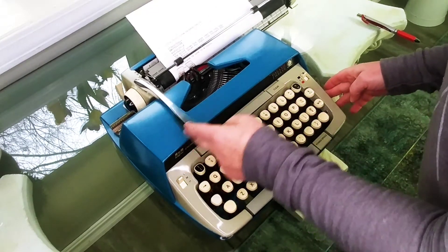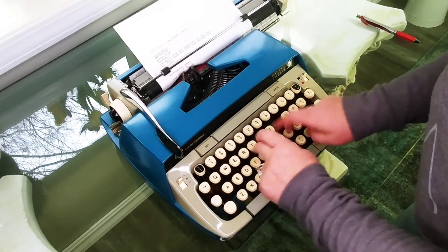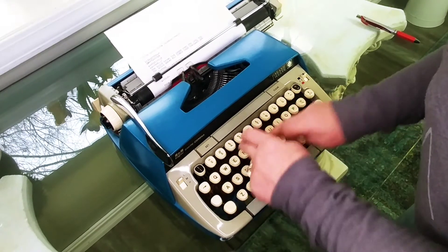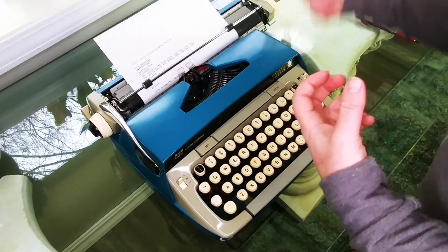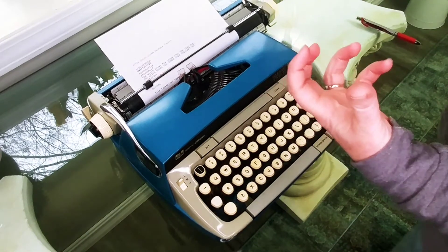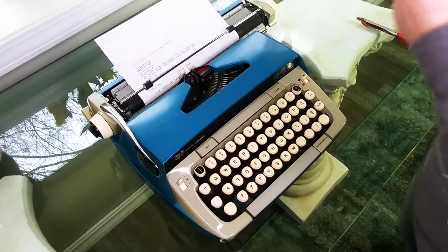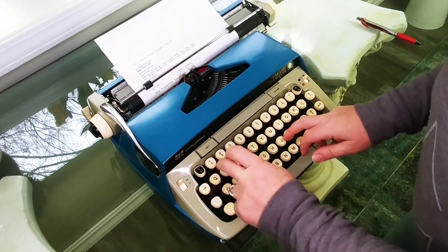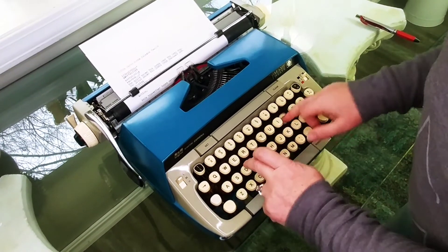This typewriter types very well — it has a really fast, quick action, like bam bam bam bam bam. I like that because it has a fun little click too. It types very quick and it's going to be good.